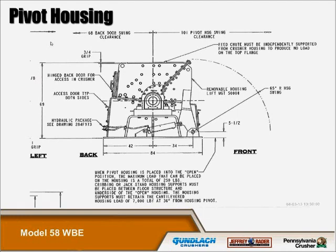The pivot housing: the infeed chute must be independently supported from the crusher housing to produce no load on the top of the flange. When the pivot housing is placed in the open position, the maximum load is a total of 250 pounds. Maintenance personnel can use this area as a workbench during hammer replacement as long as this weight restriction is adhered to. When the housing is at its maximum open position, it must have cribbing or supports placed between the floor structure and the underside of the open housing. This levered housing carries a load of about 7,000 pounds at 36 inches from the housing pivot.